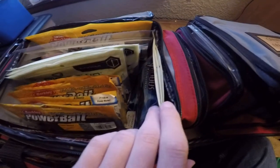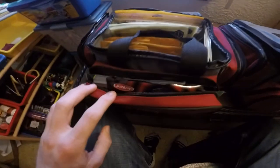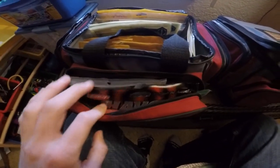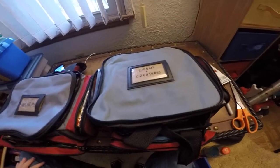Over here I've got my drop shot small straight tail worms, and on the right I have my grubs. Here I have sinkos, and over here we have like birthday havoc backslides.